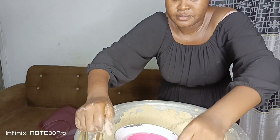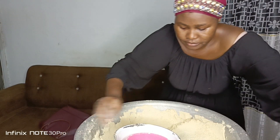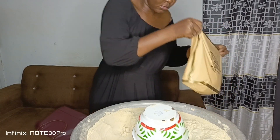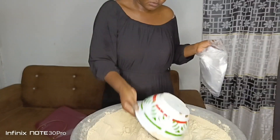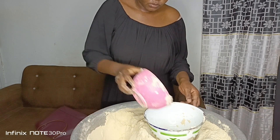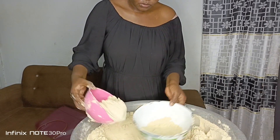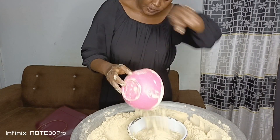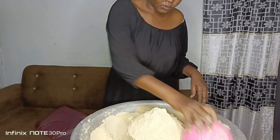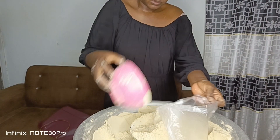This is how I package it in the thank-you rubber bag for my customers — they really love it. This tom brown is very sweet and very delicious. I also have an eight-cereal mixed tom brown. I have different types of tom brown: the original recipe, one where I added oats, and one where I added beans.